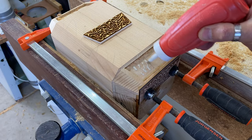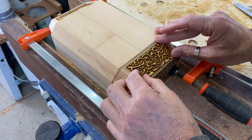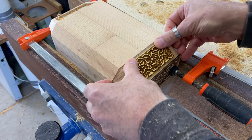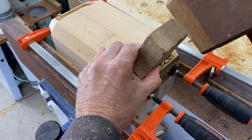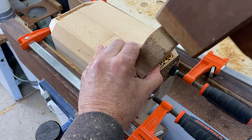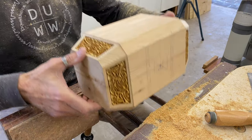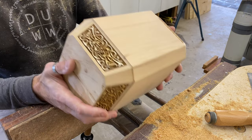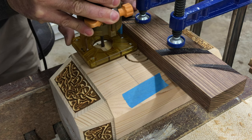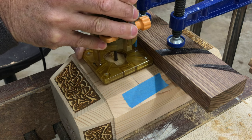Once they were done it was time to glue in the panels and give the hammer its signature detail. There were just a couple of details left to add to the head to finish it off, and I did them with the trim router and a straight edge.